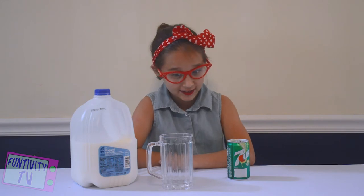Yup, that's a real 1950s ad. We can't make this stuff up, folks. I am so excited to try this.